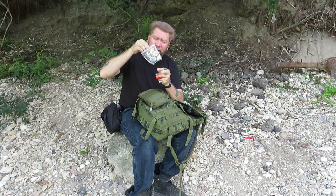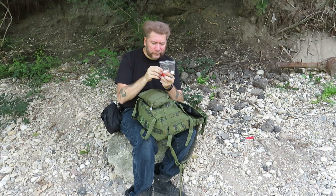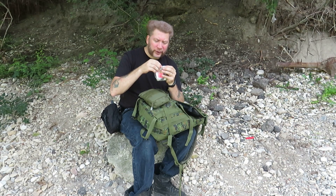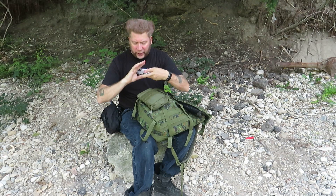In the survival kit there's also some wax cord — actually pretty strong — and a little bit of cotton batten. On its own it's not going to do much, but I got this kit from my mother and father for Christmas years ago and I've always kept it on me in some way, shape or form whenever I go into the woods.